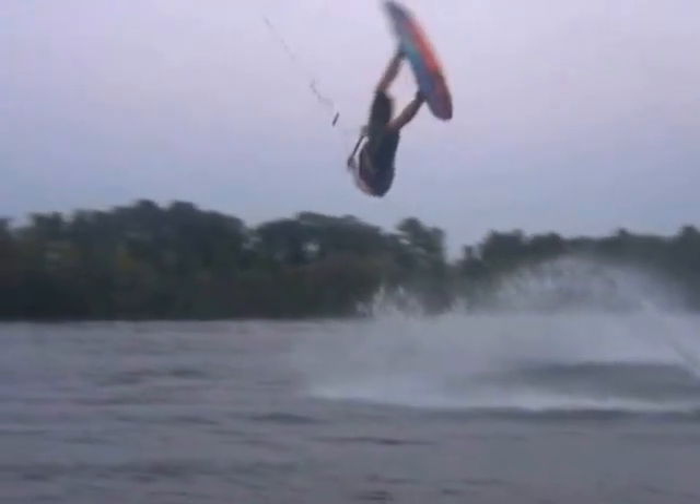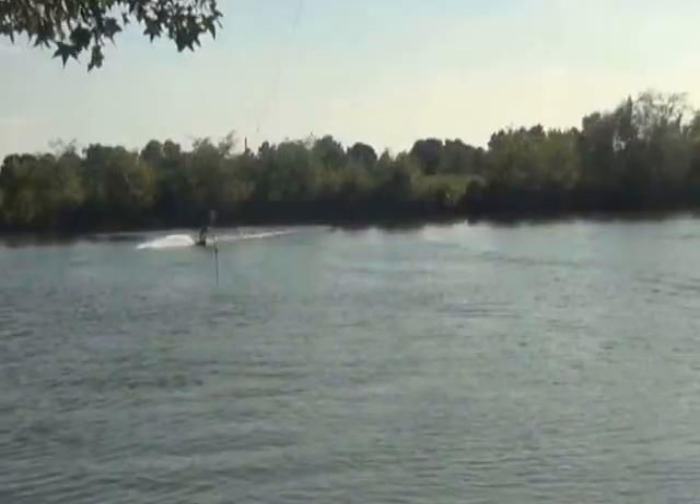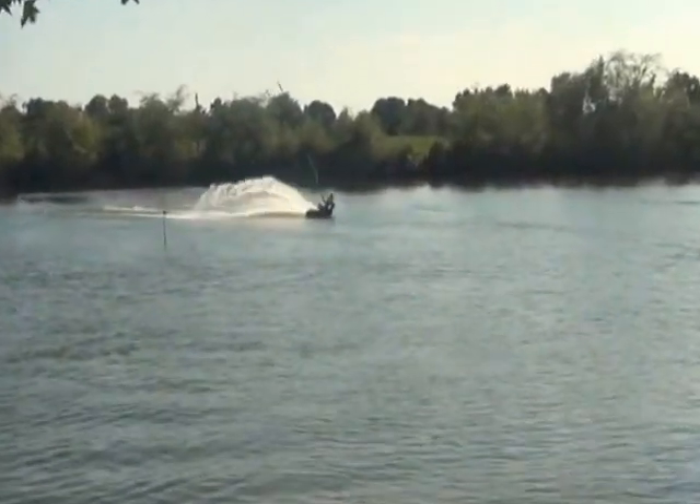The key to this trick is commitment and looking for the water early. Just as your back shoulder goes parallel with the water, you should be looking for the landing by looking under your trailing armpit.